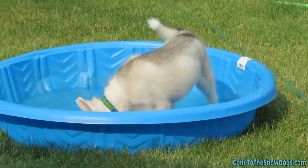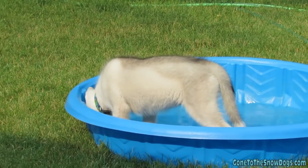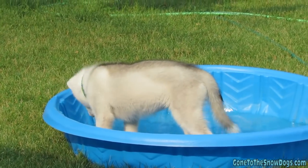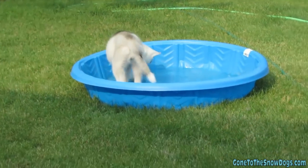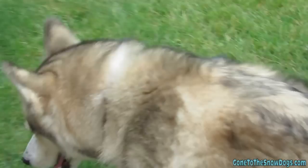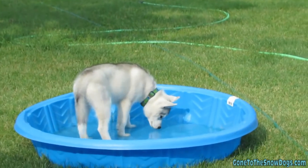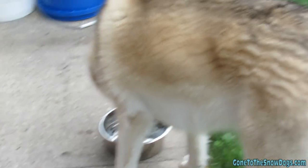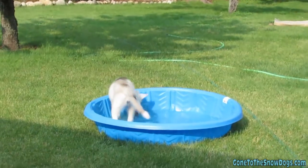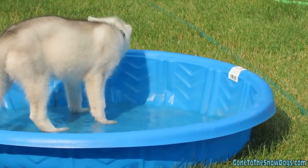So there you have it — a basic crate training video. Remember, crate training your puppy is not only the first step in keeping your puppy safe while you're not home, it's also the first step in potty training your puppy. We plan on doing another video on how to potty train a puppy, sharing the tips and tricks we use for Memphis and every other puppy we've ever had. We hope you enjoyed this video — we'll see you guys on Wednesday. Thanks for watching, bye-bye!